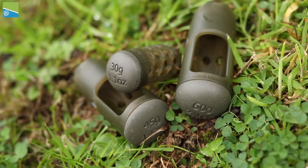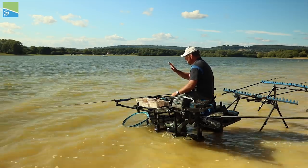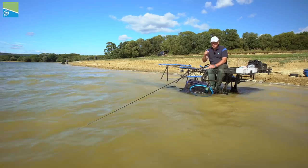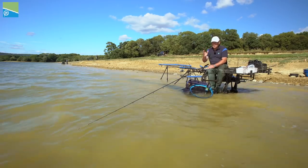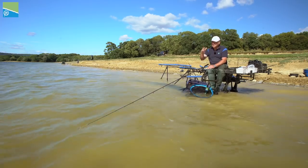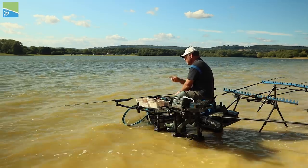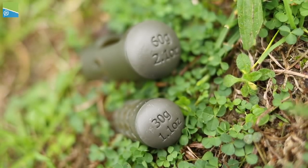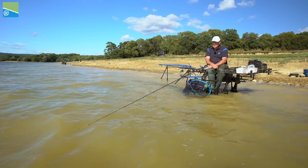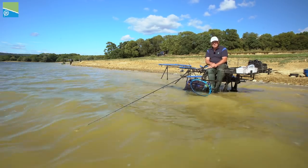We do those from 30 gram right up to 60 gram. Depending on wind conditions — like at the minute it's medium, but it's been a lot stronger and I've had to use a 60 gram to get me where I need to be. The most important thing: we're a long way from the bank at 60 metres and we need to make sure we're hitting the spot. The fish are quite concentrated and you need to make sure your bait is right in the middle of those fish. By moving up a weight of feeder, that'll just make sure your bait is where you need to be — you're fishing. You can sit back, watch the tip and wait for a pull. Catch your bream.